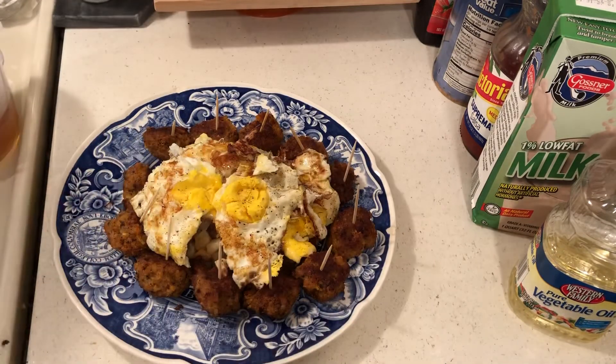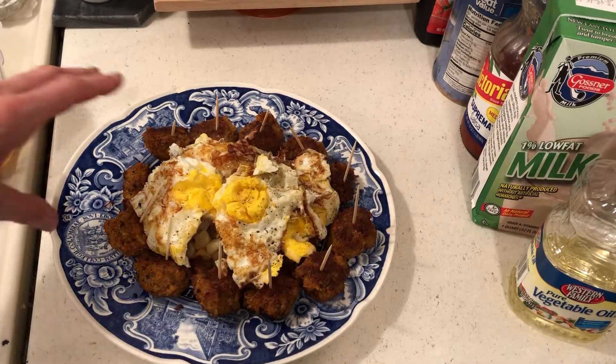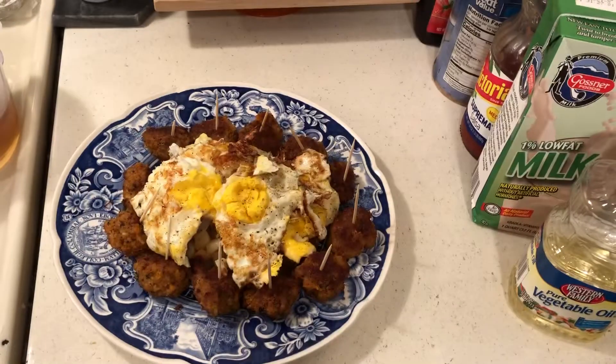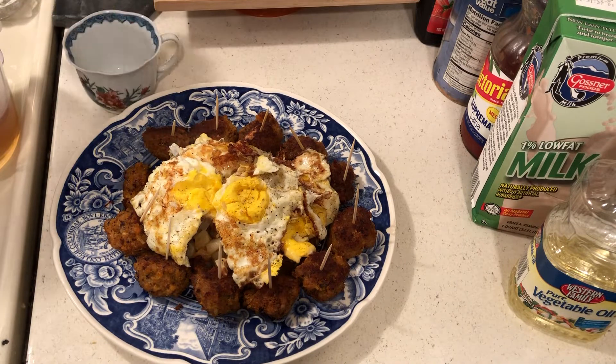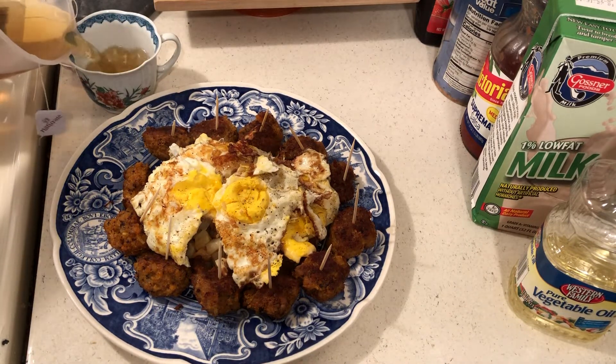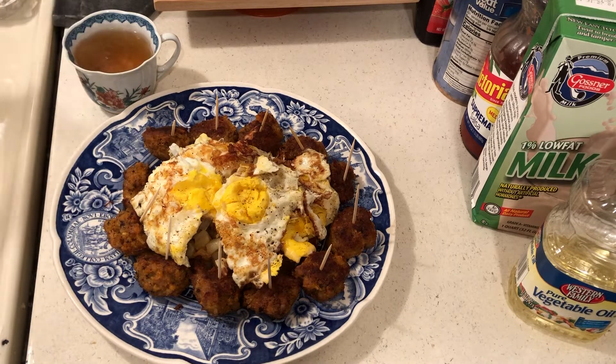I will post how I made these meatballs. Here's the sausage I used. I have a little tea as well. This is such a good meal.